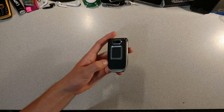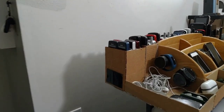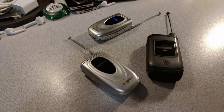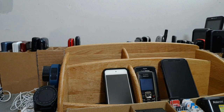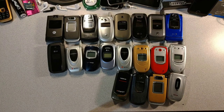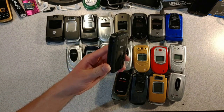I'll be back after finding all of the various flip phones. First up, we have this LG 440G, and it was released in 2012.